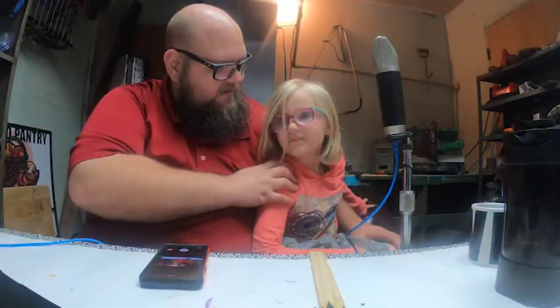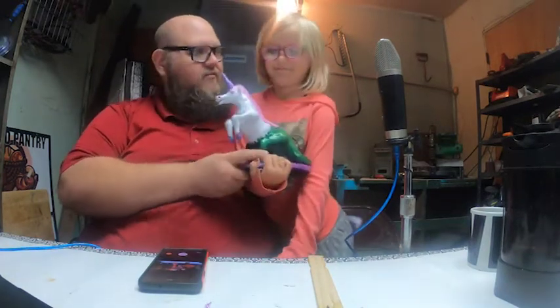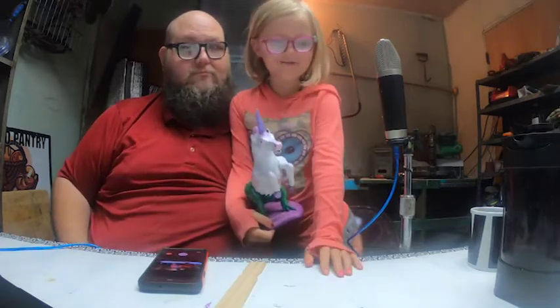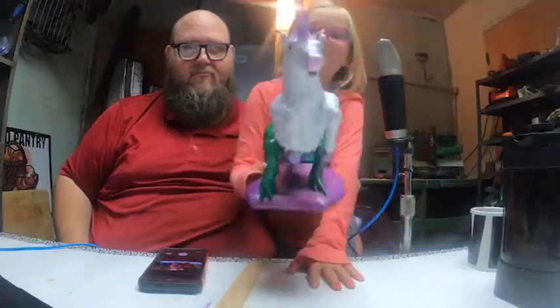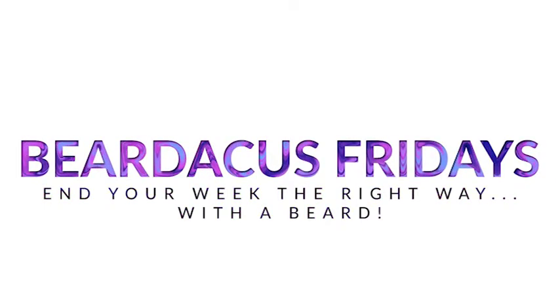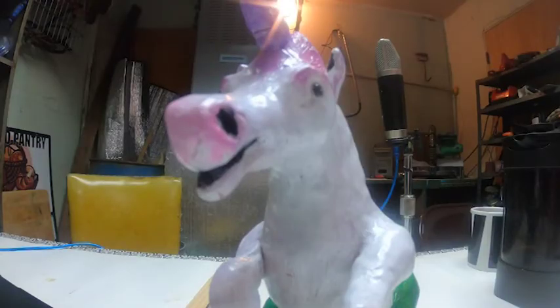I think that came out really good. What do you think, Aria? Yes. I love my Unicornus Rex. Like and subscribe, or my Unicornus Rex will eat you! I'm going to eat you if you don't subscribe.